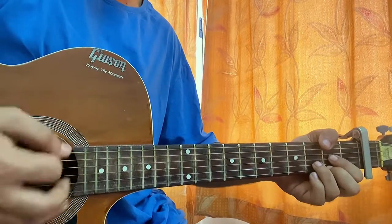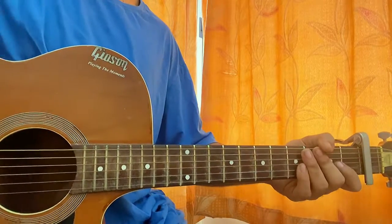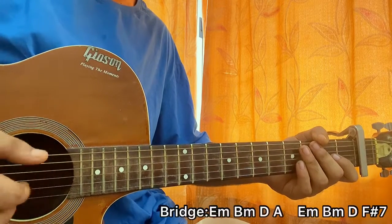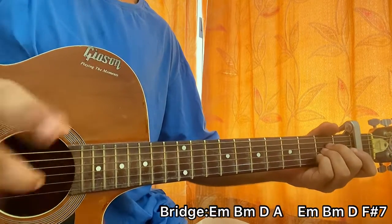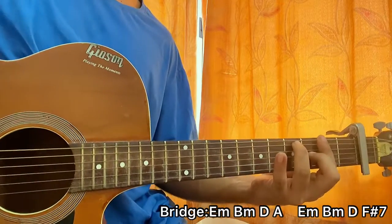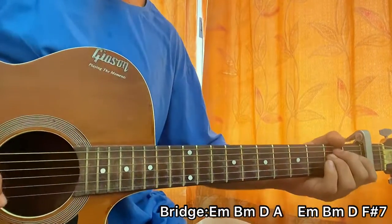Now we'll go to the bridge. We have E minor, B minor, then D, then A. Next line: E minor, B minor, D, and F sharp seven. That's the entire bridge. For every chord in the bridge, we'll be playing the full strumming pattern.